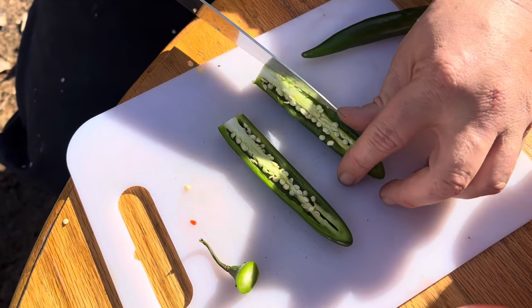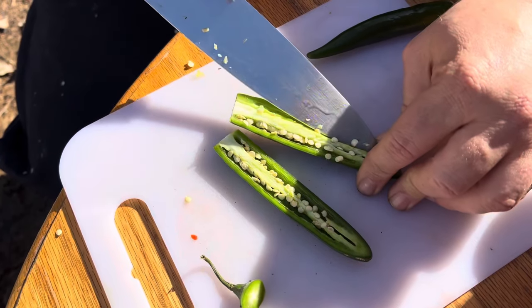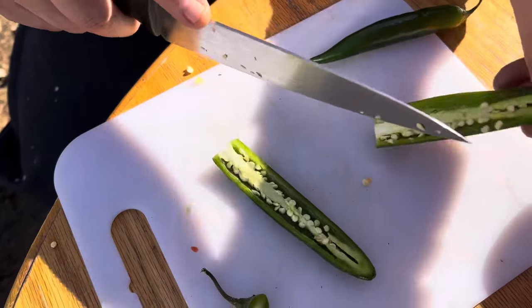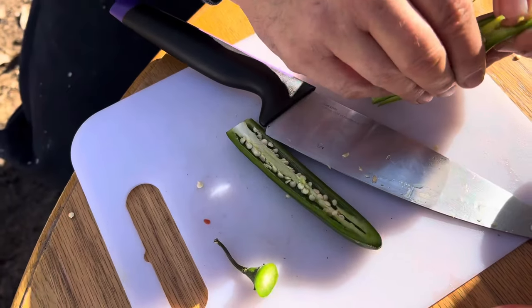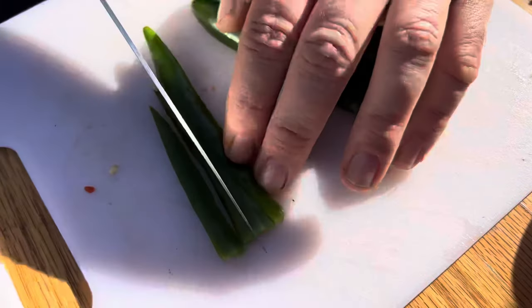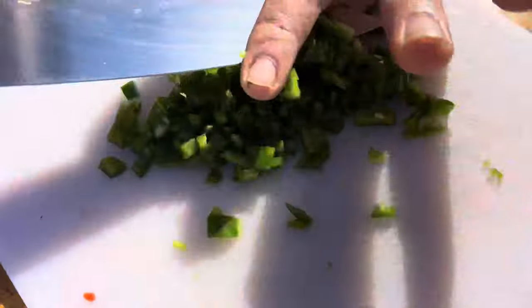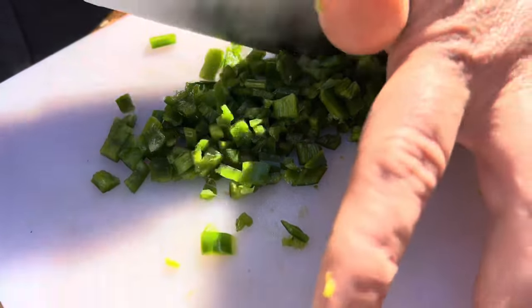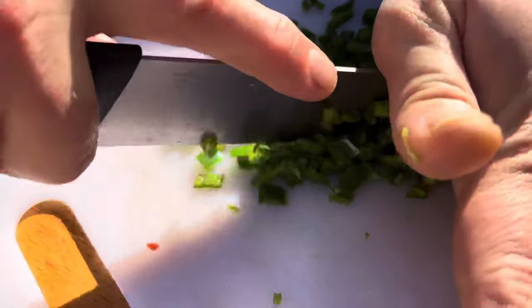These are serrano peppers. You can use jalapeños, or you can not use any hot pepper at all. We will be removing the seed and doing a fine dice. You want to get these super fine so you don't give somebody a big chunk — might be a little hot in the morning if you get too big of a piece.